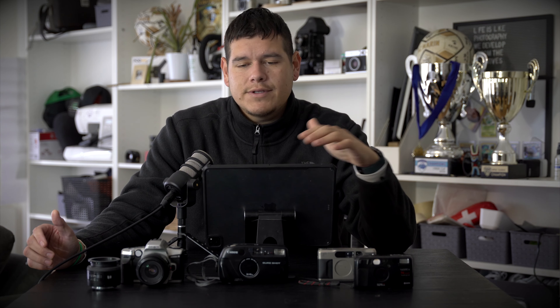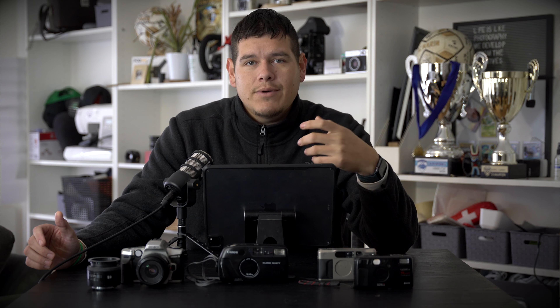Due to its size, it's a very comfortable camera to hold and use, but it's not that heavy. It looks like it would be heavier than these cameras, but it feels pretty lightweight and easily fits in my back pocket.